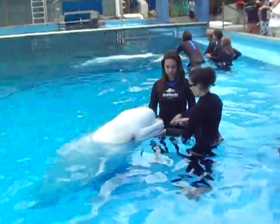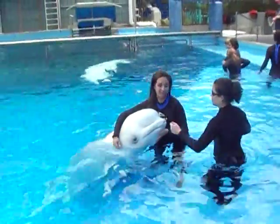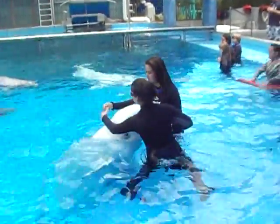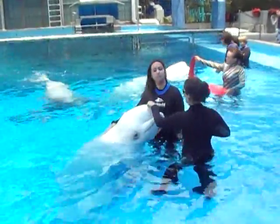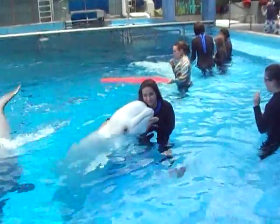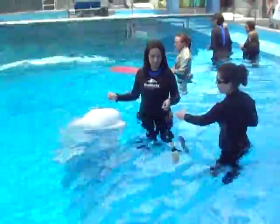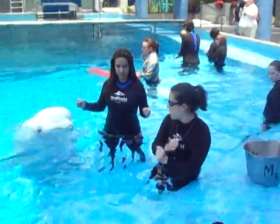All right, next one. Smile. Excellent. And last but not least, when you see your elbows outside. That's cool.